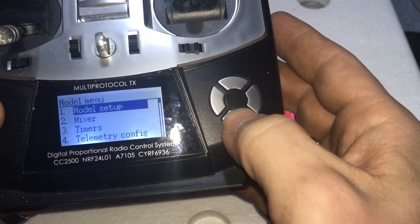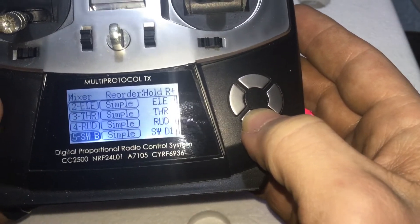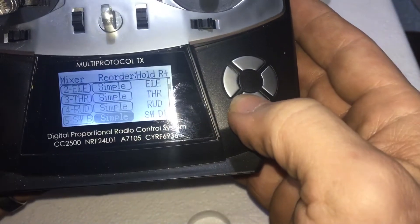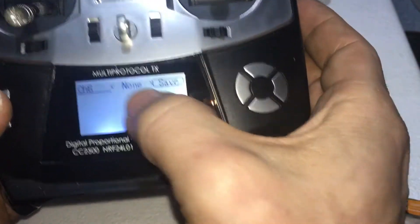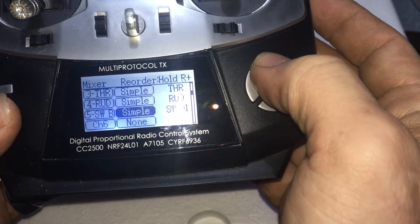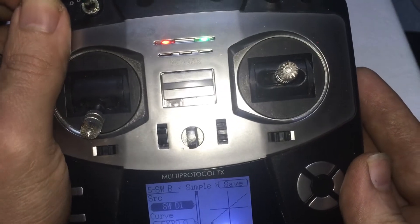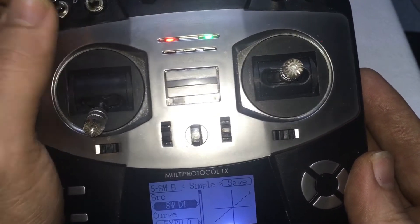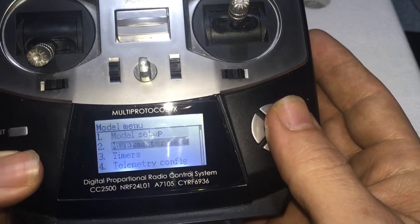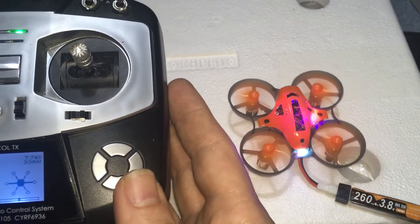So you would go into the model menu and go into mixers. This is how you set up that toggle to arm and disarm it. Up here you need to make sure that says 'simple' — it would normally look like that, so just go over and make it say 'simple.' Then go down here and switch it down one. Then go up here and click save, exit, exit, exit. And then we have it switched down — that's all there is to it.